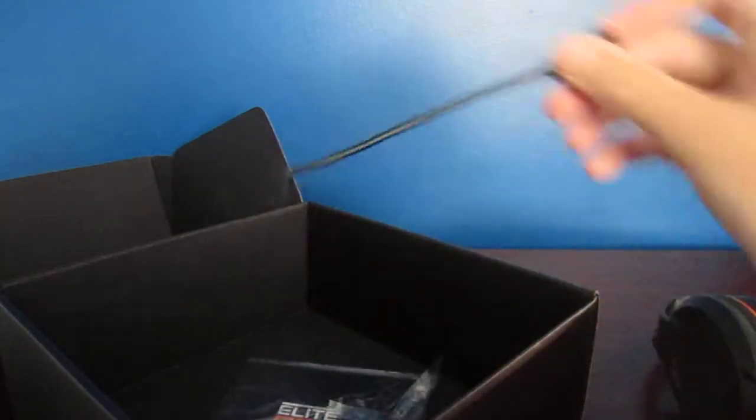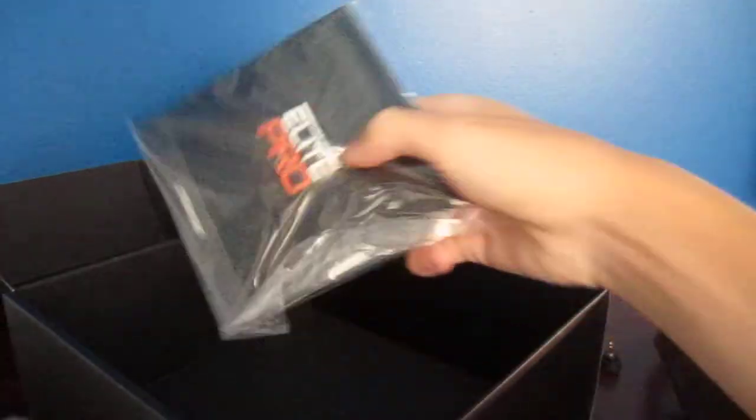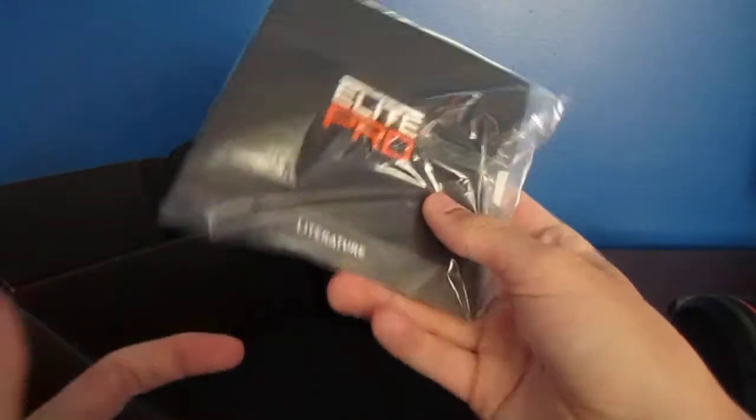Here's the mic that also comes included — that's a boom mic, a little boom mic, which is kind of cool. The manual — we don't really need to get into that, so let's forget about that and throw it away.